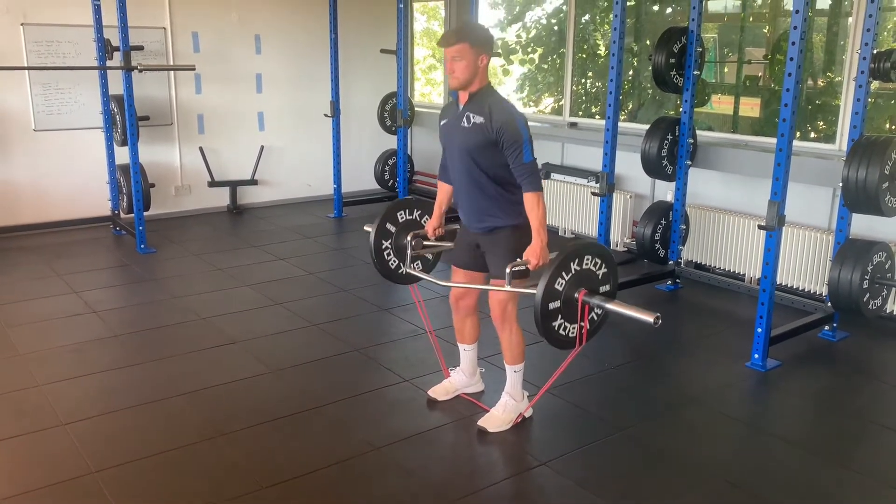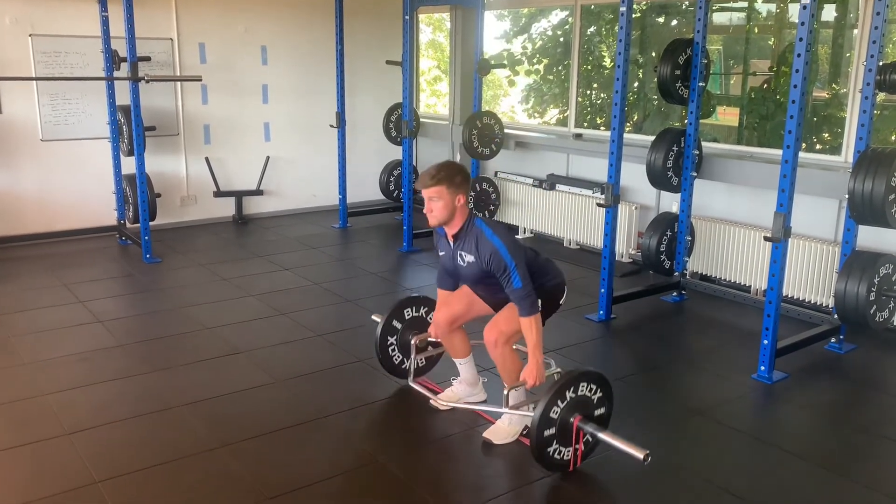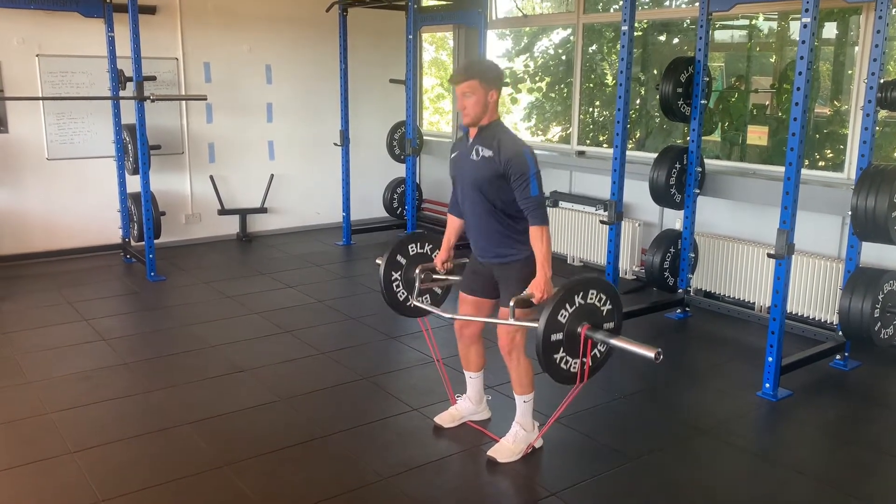Take the slack out of the bar and then accelerate through the lift. We're going to have to keep accelerating all the way through the lift, because the top portion is going to be the hardest part.